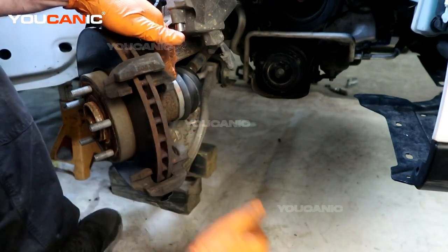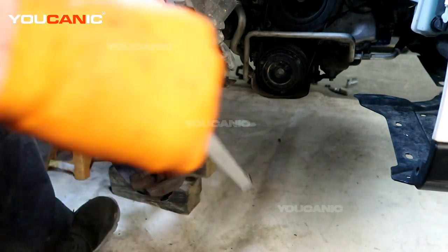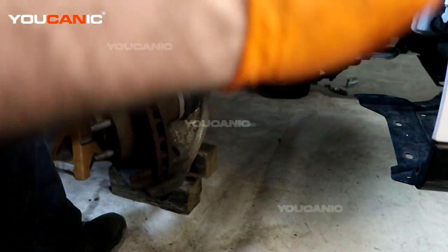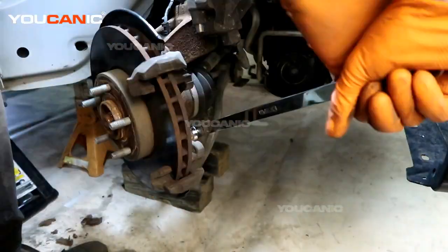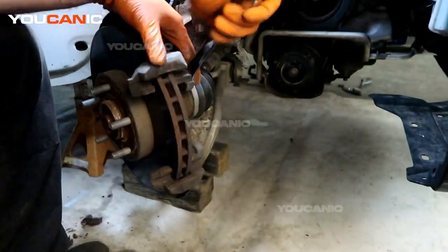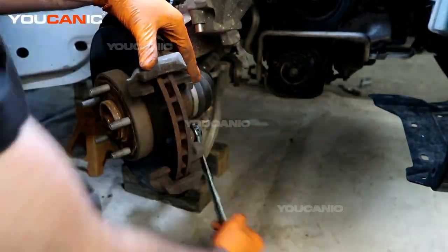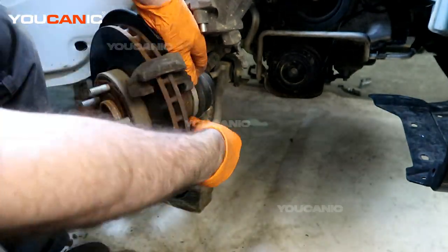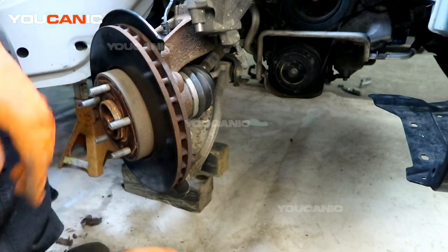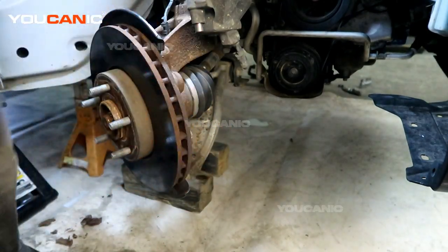We have two bolts here to remove to be able to get this carrier off so that we can get the rotor off. These are an 18 millimeter. Remove the carrier — now we need to remove the rotor itself.